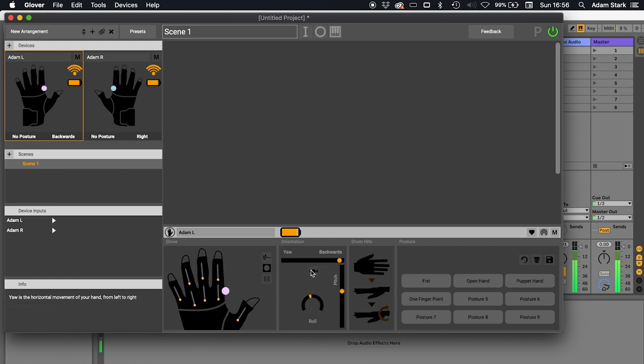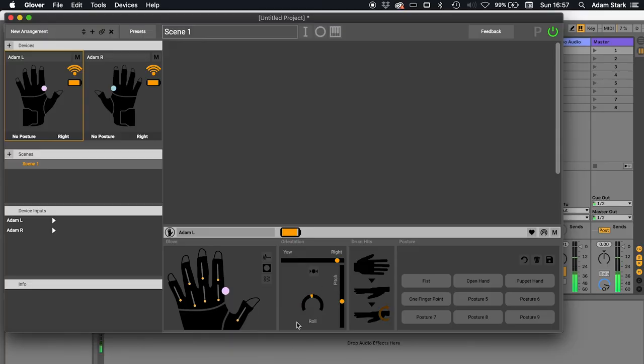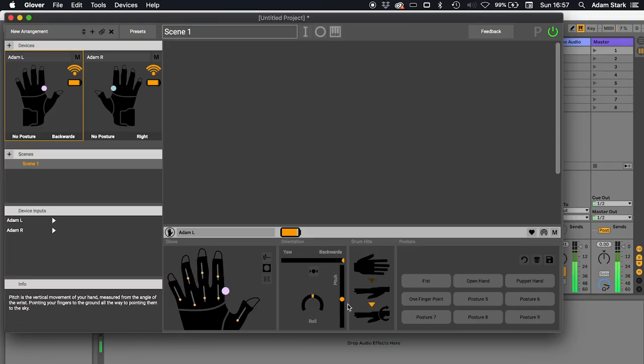This is the orientation panel — it's tracking all the movements that we have. This is the roll of my wrist. As I roll my wrist, you can see this sensor moving. Then we have pitch — pitch is like the angle. Imagine the angle of your elbow going from all the way to the top down to the floor. It's not a height thing, it's the angle. Think of your elbow as a sort of fixed point. Then we have yaw, which is to do with this horizontal angle.